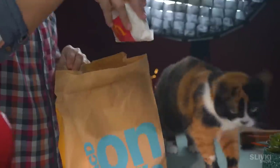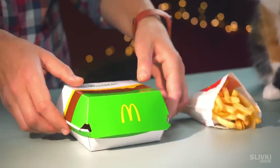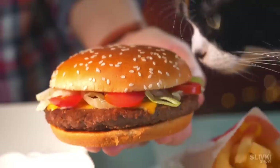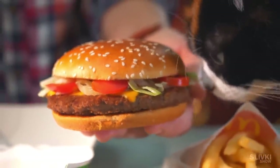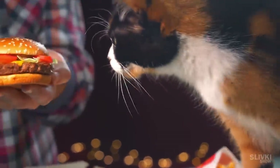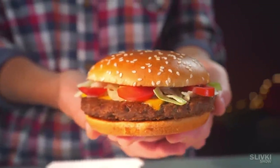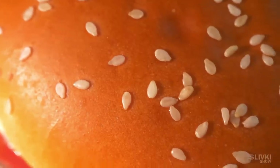We bought a bag with a fresh hamburger and flavorful french fries at McDonald's and brought it home. Our taster immediately came running at the smell. Cookie, you can't eat the hamburger, it's for the experiment. You can only smell it. As always, McDonald's food smells amazing — they know how to make your mouth water.